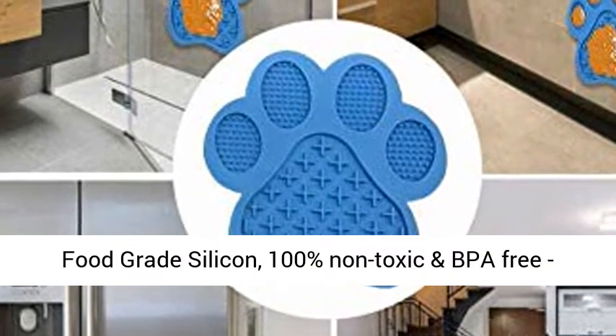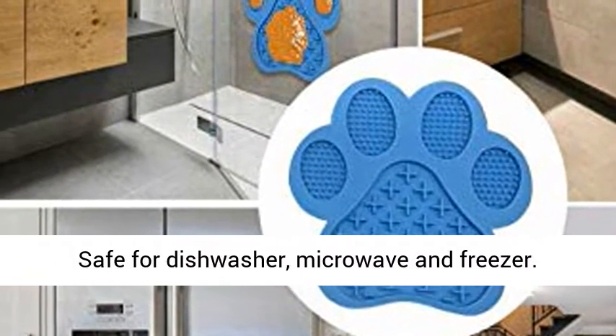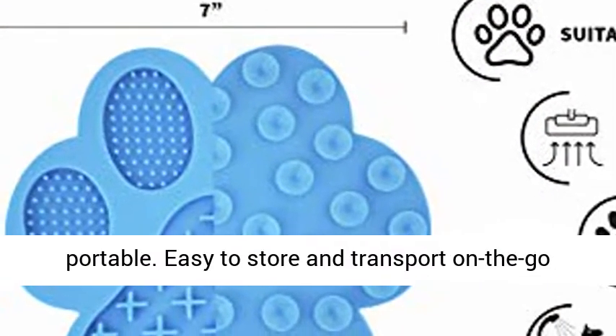Safe and easy to use — made from food-grade silicone, 100% non-toxic and BPA free. Safe for dishwasher, microwave, and freezer. Uniquely designed to be durable, lightweight, and portable.